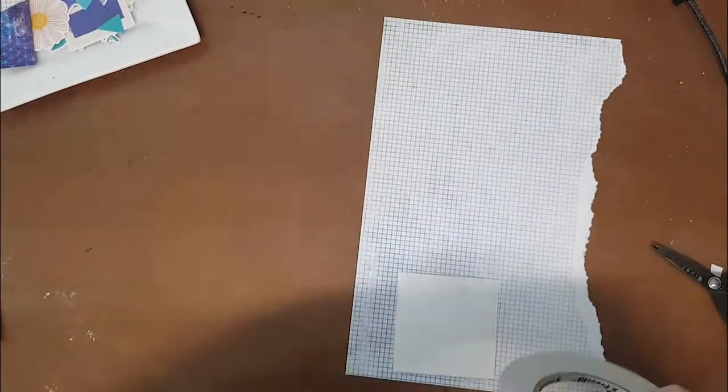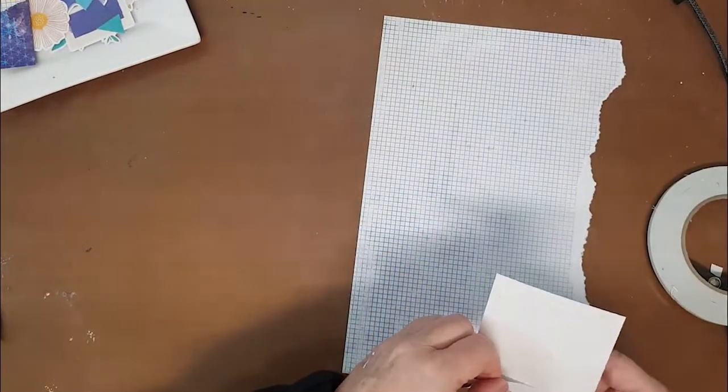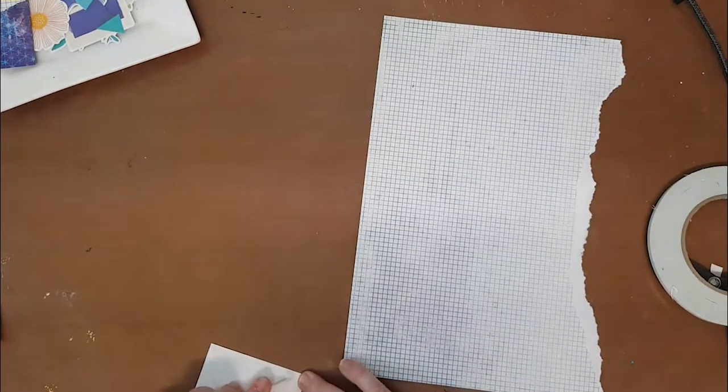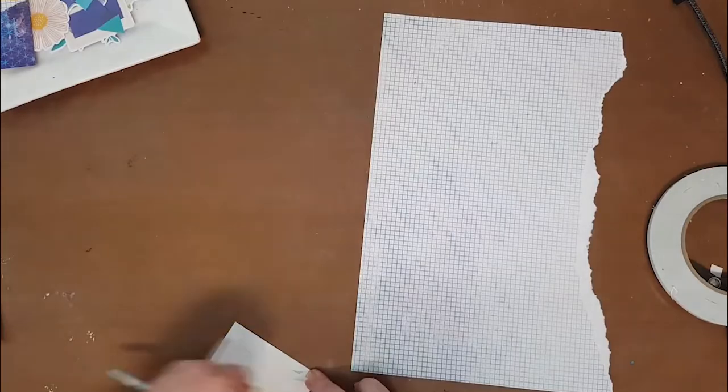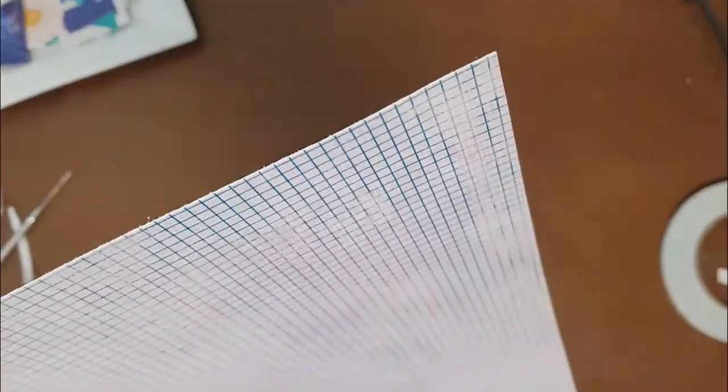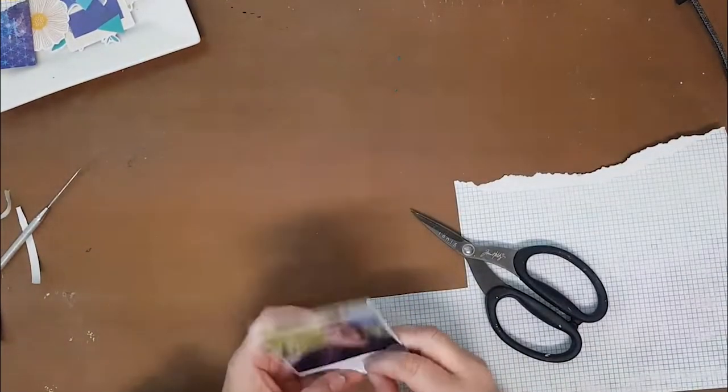I backed my photo - I normally use tissue paper behind my photos but I didn't do that this time, and just used that grid paper to give it a little bit of an edge. I left some of the torn edge as well to give it that little bit of a roughed-up feel.